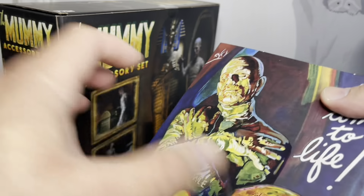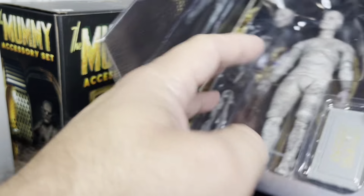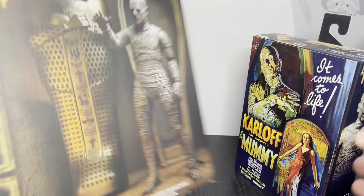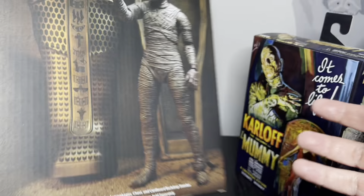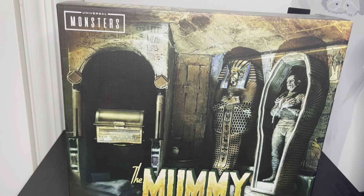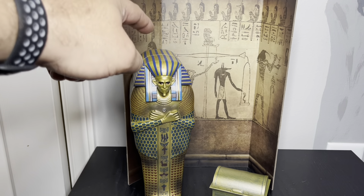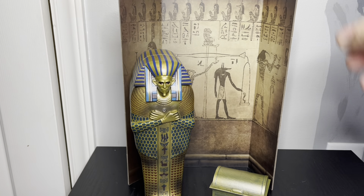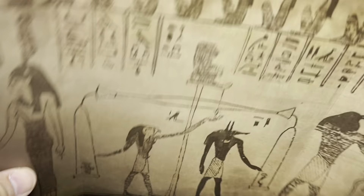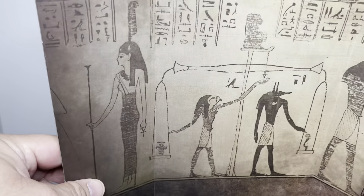The main focus is this accessory set and just seeing how it looks. As far as I know, it comes with a backdrop, a sarcophagus — I can't pronounce it — basically a coffin, and then it comes with this box. You get some product shots on the back showing him coming out of the tomb and opening the box. It looks like there's a copy or something similar to this box in the corner.